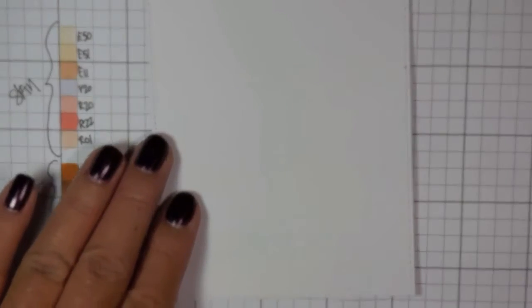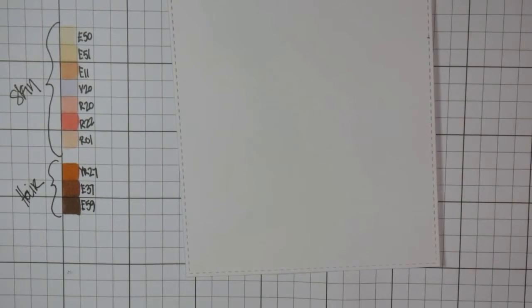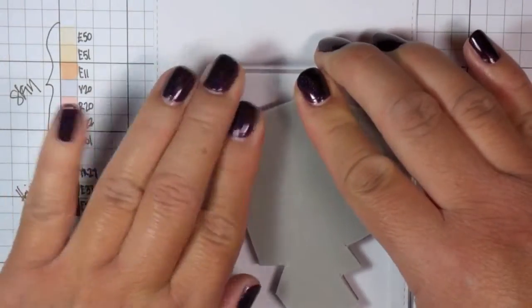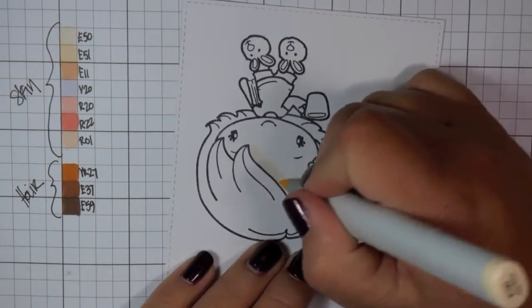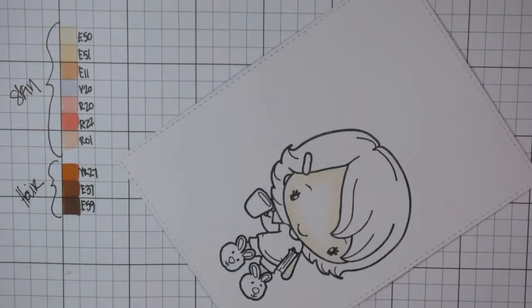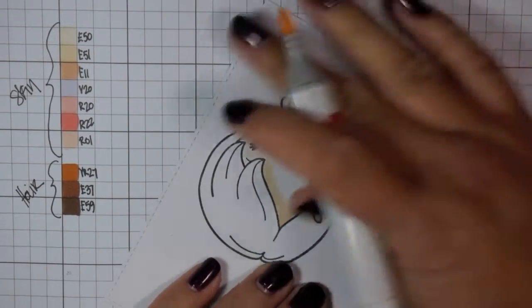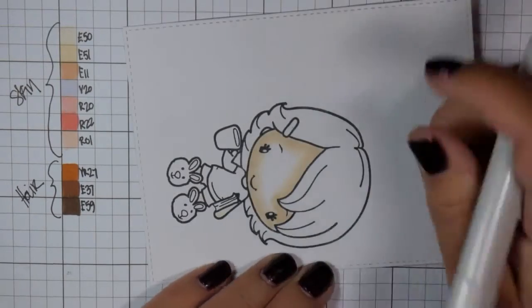I'm going to die cut this Copic Express It paper and stamp her in Memento Tuxedo Black ink right where I want her. This is basically going to be the entire card. I'm going to mount her on some cardstock later, but we're just going to focus on the coloring. I did speed this up once again. Hopefully you can still see the coloring come together — I tried to hold my markers a little bit different so you can see each color lay down.